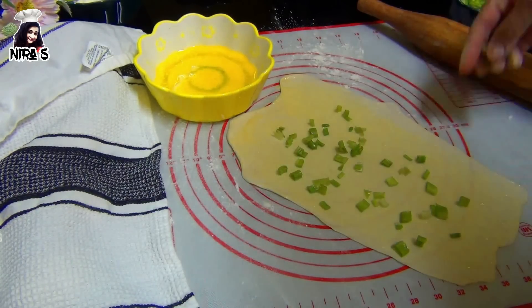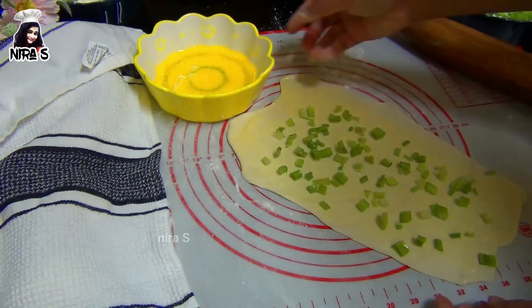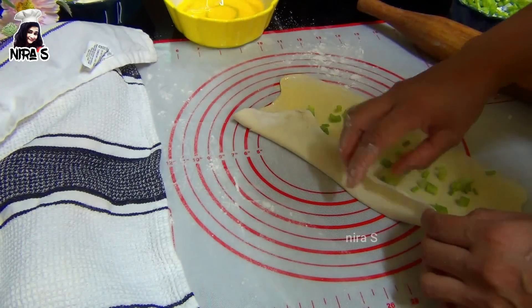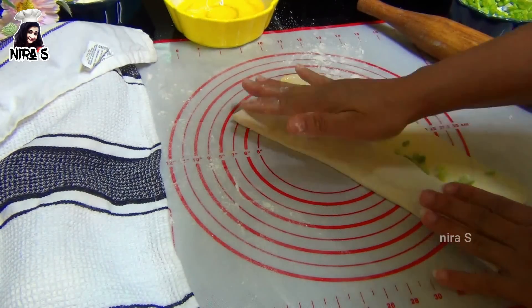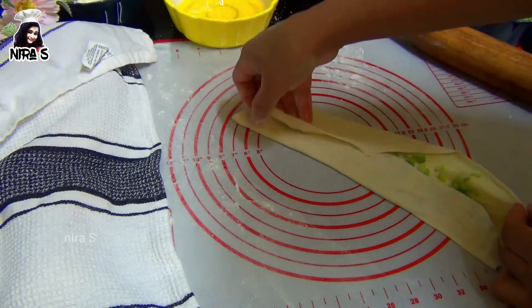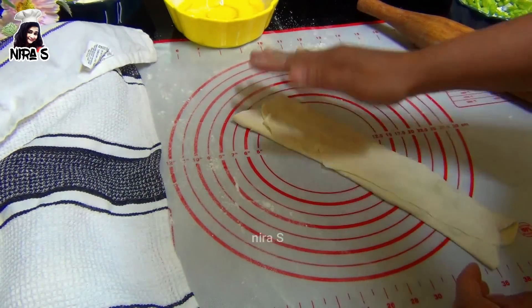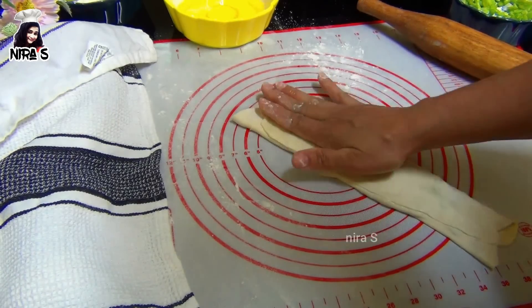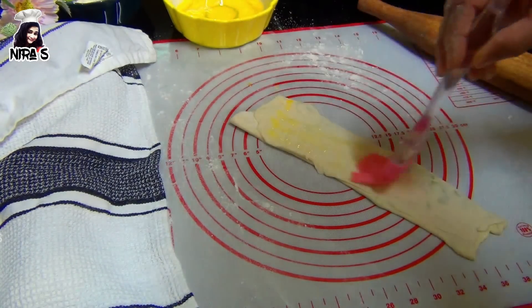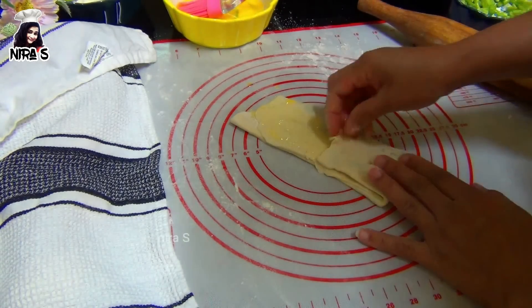You can add some of these things and cook. If you want to cook it like this, you can cook it. Then cook it like this at the end of this video.